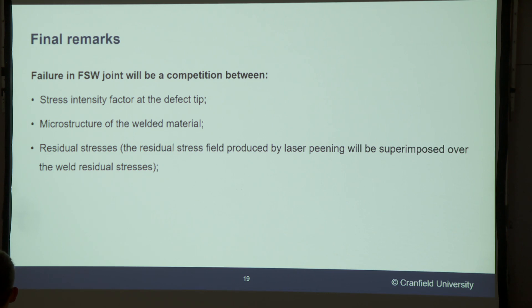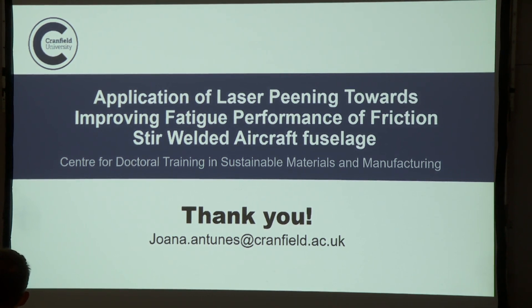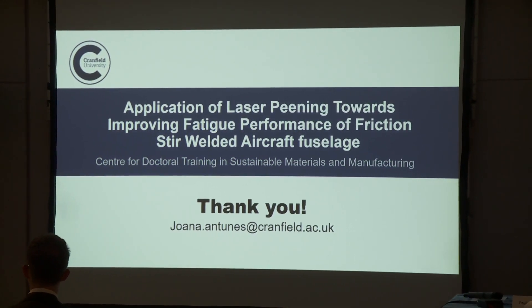Coming to the final remarks: if you take anything away from this, it is that failure in a friction stir welded joint is basically a competition — and competition is the key word — between three main factors: the stress intensity factor at the defect tip, the microstructure of the welded material, and the residual stresses that come not only from the peening treatment itself but also the baseline weld residual stresses. Thank you very much. If you have any questions feel free to ask, and if you want to talk about peening or friction stir welding anytime, just email me at that contact.